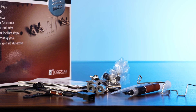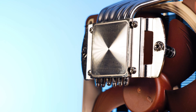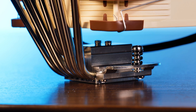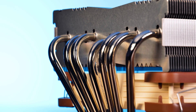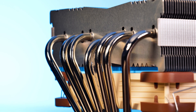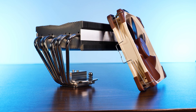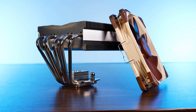The heatsink is a gorgeous one. At the bottom, we will find the tried-and-tested big copper nickel-plated base, and from there, those beautiful-looking seven copper heatpipes travel pretty much all the way up before doing a complete U-turn and going into that massive heatsink. It's truly a beautiful heatsink. The fan that comes included with the C14S is one of Noctua's NF-A14 PWM.